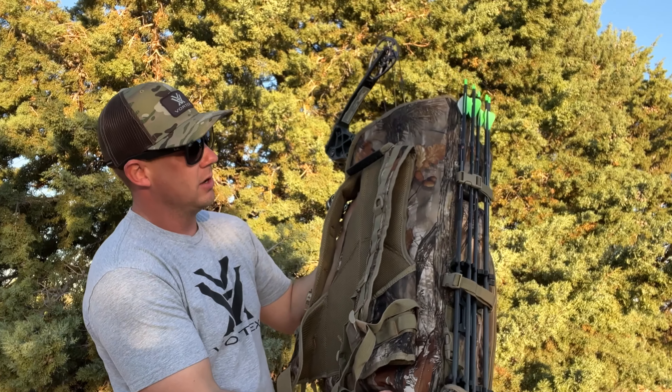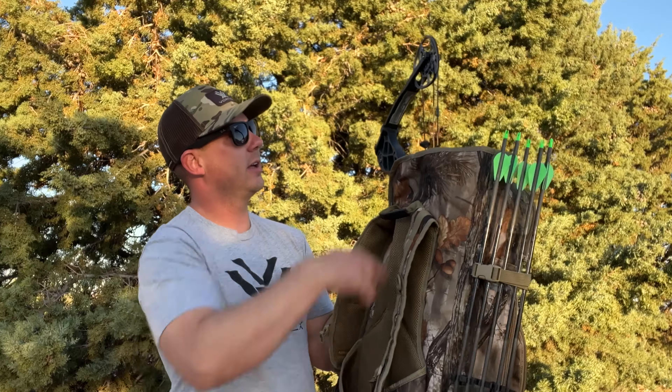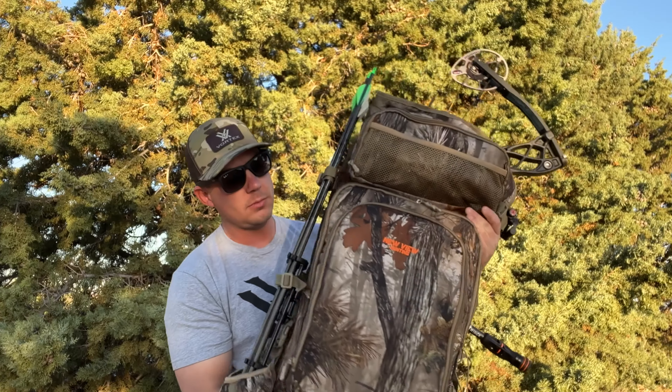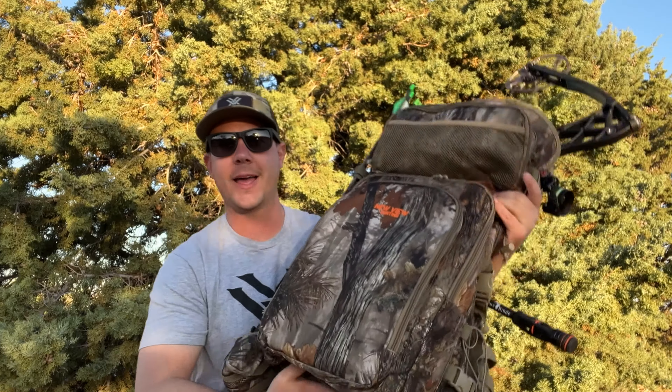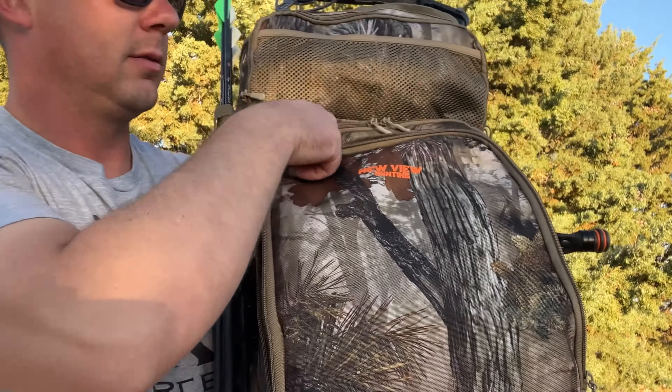You can tell right here it's got a side-mounted quiver holder, and it's really easy to unsecure — all you have to do is unclip these little buckles and then your quiver can come right out. This is a removable pouch as well. It just has a clip and you can take the quiver mount right off this thing.